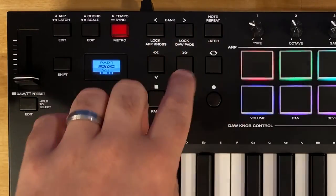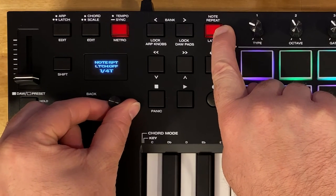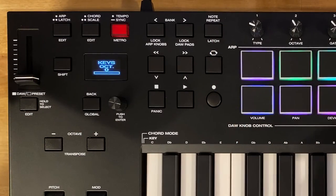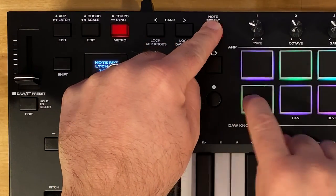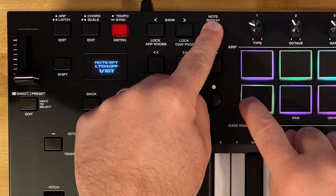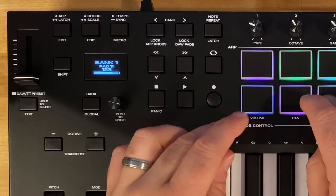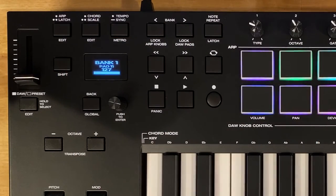One last feature to mention is note repeat. If you hold on the note repeat button, you can change the timing or time signature of the note repeat. This is how you hear that really quick synchronized playing in electronic music — you hold note repeat while playing a note and get that synchronized repeating effect.